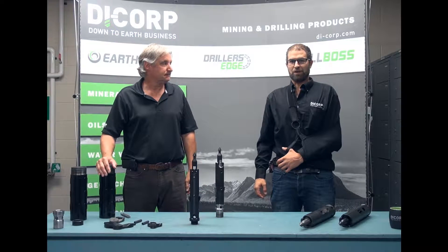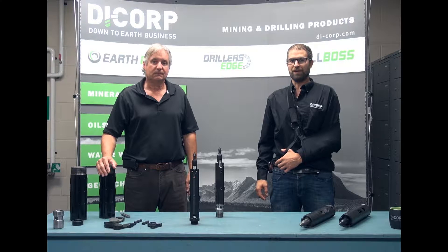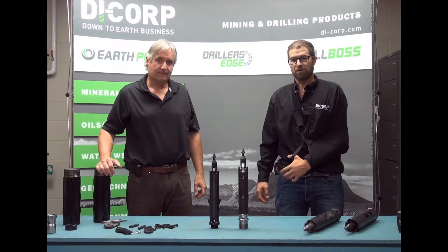Hi, I'm Richie Gushalak. I'm a product line manager with Dicorp. I'm here today with Steve Boesch. Today we're going to be discussing the features and benefits of our latching system we call Edge Latch.